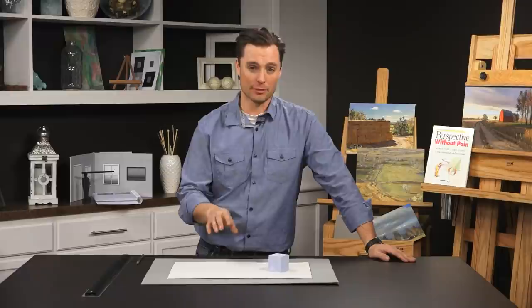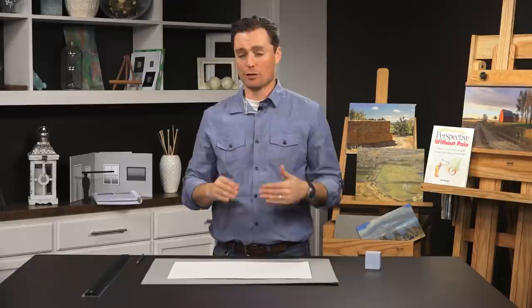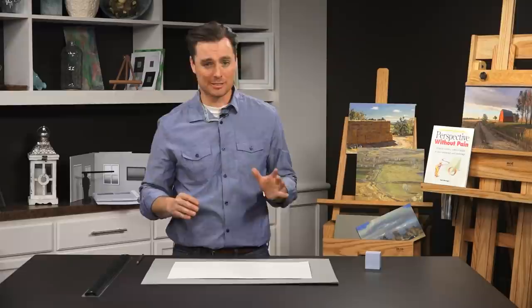Now we arrive at two point perspective. In one point perspective we drew one dimension of a box in perspective; with two point perspective we're drawing two dimensions in perspective. As you might have guessed, we're now going to have two vanishing points on the page. At this stage, it's just important to follow along these steps — it'll become clear how two point perspective plays out in the real world. If you don't understand it at this point, that's expected; this is just an introduction. We're going to dig into it deeper later with more complex objects, so just start practicing drawing simple boxes in two point perspective.